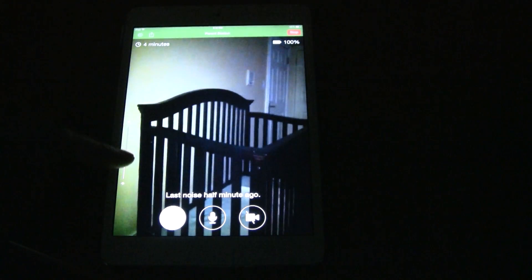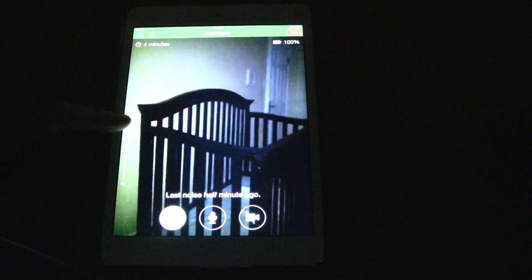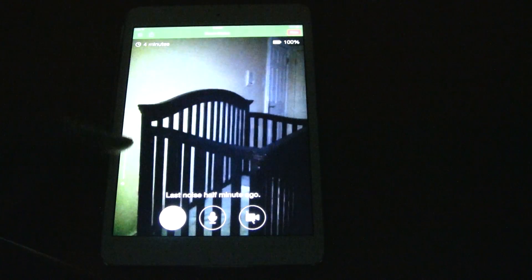The microphone option also allows you to talk to the baby, and you can also hear them if they are able to talk back. The program will notify you if the baby makes any noises through the parent's station speakers.